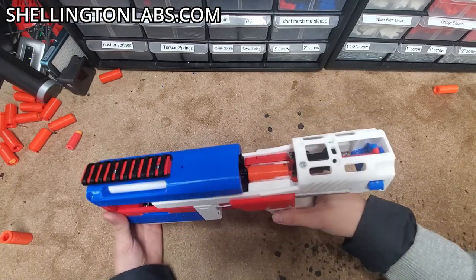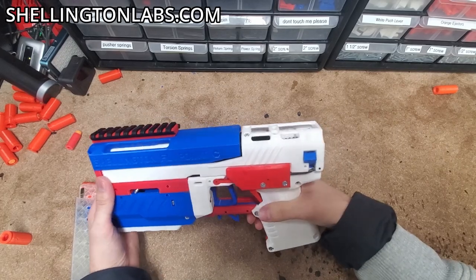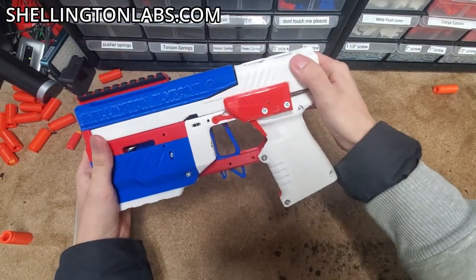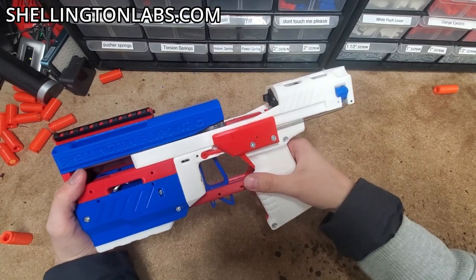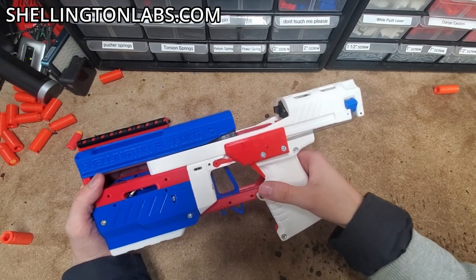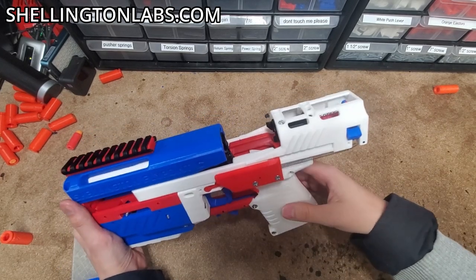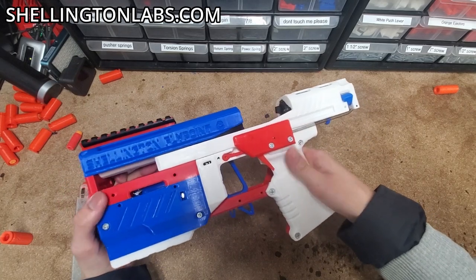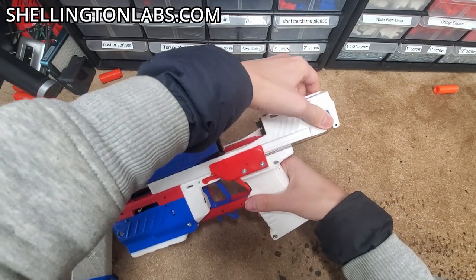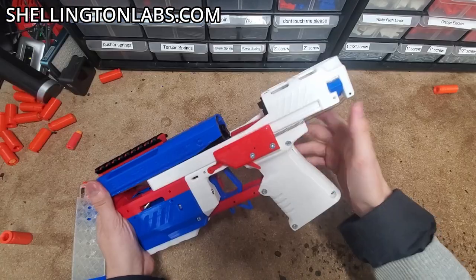You don't have to wait until the last round to lock your slide back. When you pull the slide back, you also press this tab up. Normally the follower is what hits this tab up, but you can also do it manually. When you release the slide, it stays locked back. If you don't do that, when you pull it back it just closes again. So: pull it back, hit the tab, then let go, and it'll lock onto your slide lock.